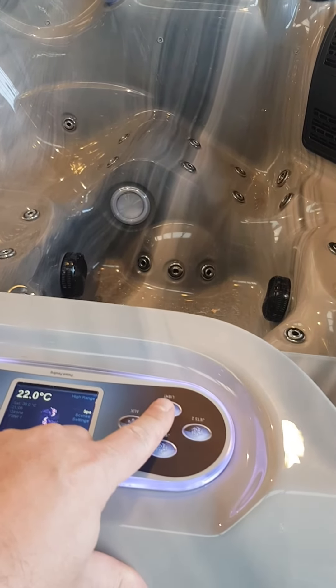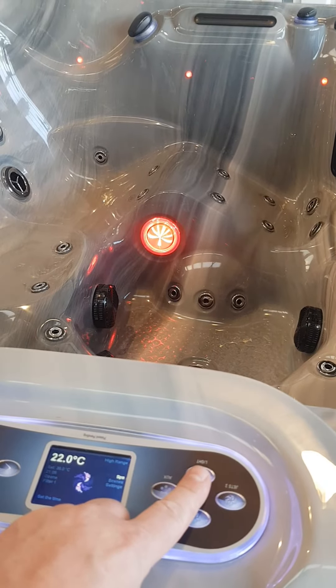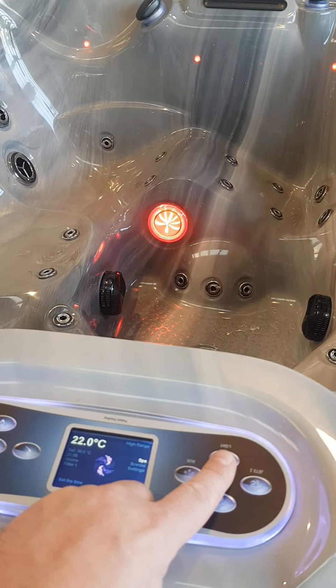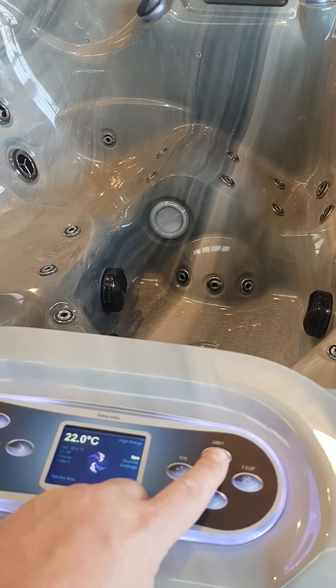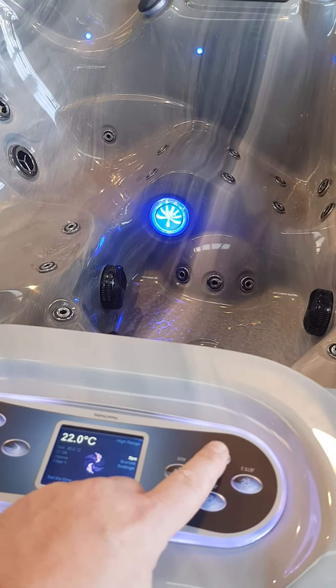If I lean across to the light button on this particular spa and press the light, initially it will come on in a red colour. To get to the next colour in the sequence you turn it off and back on in quick succession. So off, back on and we're on green, off, back on and we're on to blue.